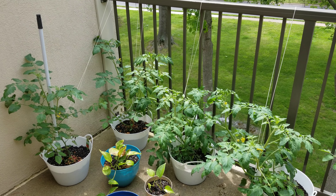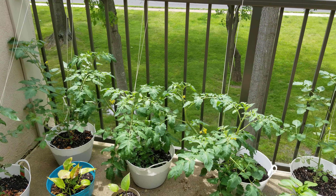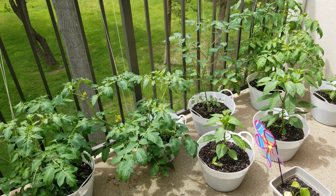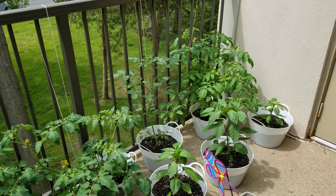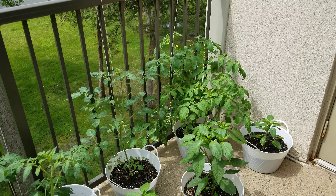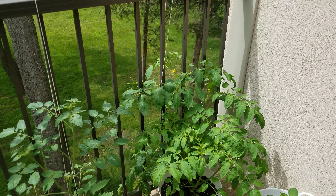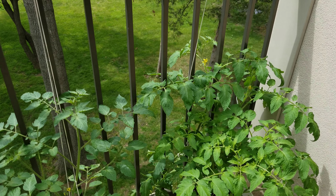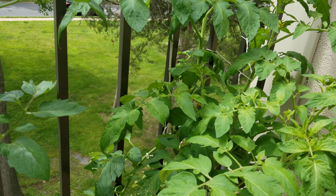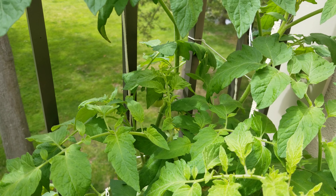I'm going to show you some new tomatoes. There are tomatoes — let's do this tomato.